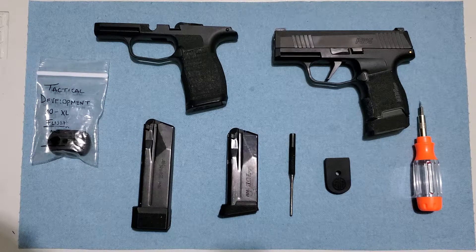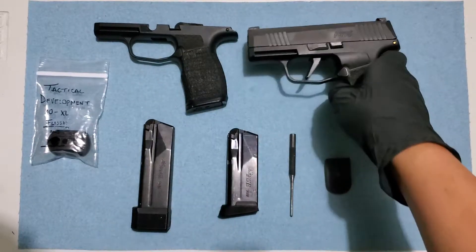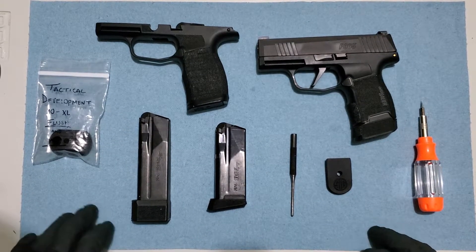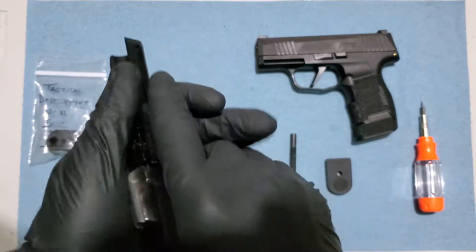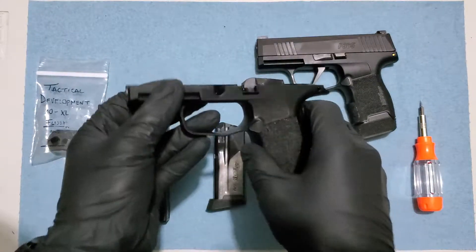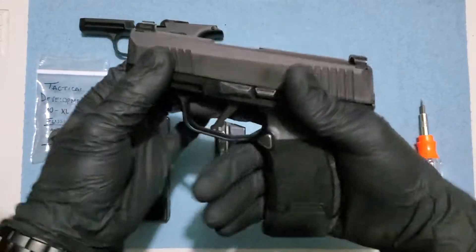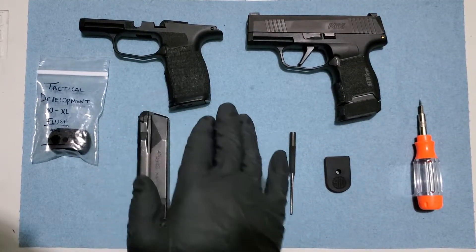Hey, what's up guys, welcome to Maxi Armas. Today I'm gonna show you the best upgrade that you can do to your P365, and this is gonna be the P365 XL grip. We're gonna make sure that this gun is unloaded — and it is. These mags are unloaded as well, empty. You can use a full-size grip if you carry your P365 with the 12-round magazine, but if you have a full-size grip I totally recommend you to change it for the P365 XL grip.